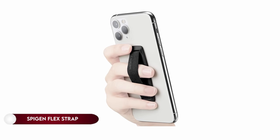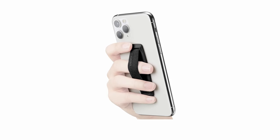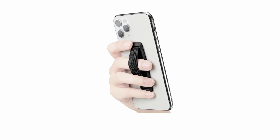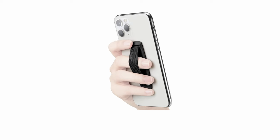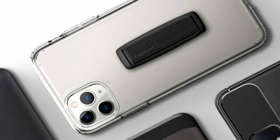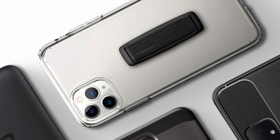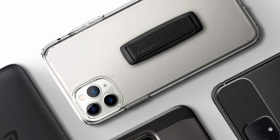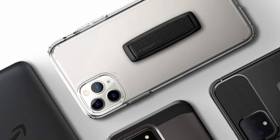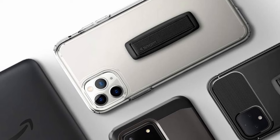On number 6: Spigen Flex Strap Cell Phone Grip. The elastic finger grip strap offers a comfortable and secure hold for any phone, featuring a strong and hassle-free sticker-type application. Its flat and minimal design ensures a flush fit on surfaces, enhancing one-handed texting, selfies, and photos. Designed for smartphones with flat and non-textured backs, it is not compatible with leather or silicone cases and does not support wireless charging. This anti-drop phone grip strap provides practicality without compromising aesthetics.